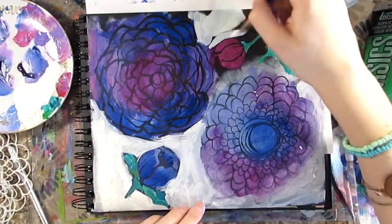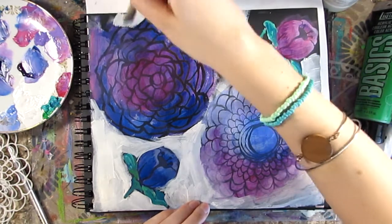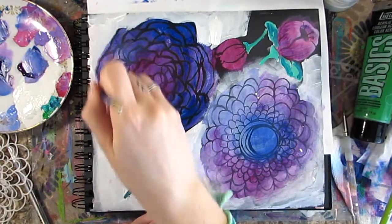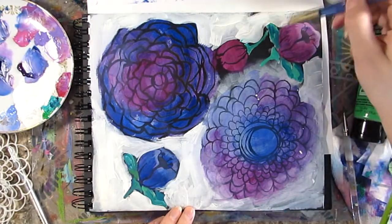At this point I still don't know what I want to do — I just know that I don't want it to be on a black background and I want more color to the page. I'm doing a very messy layer of gesso, but I'm also not worried about how thick it's going on; some spots are thicker than others.